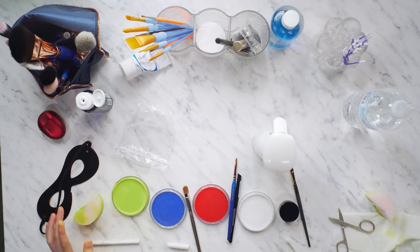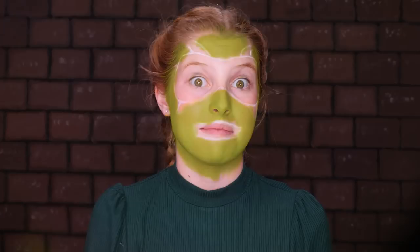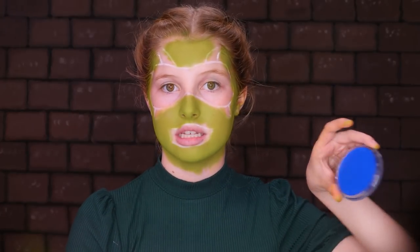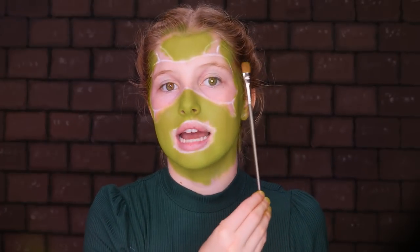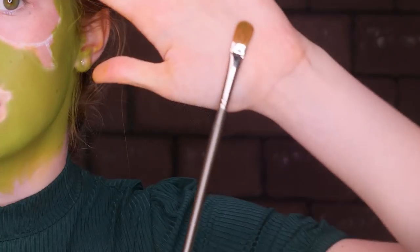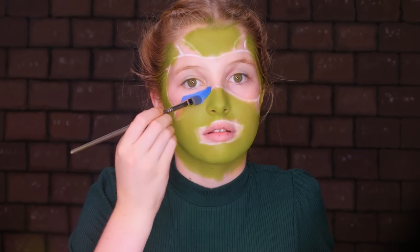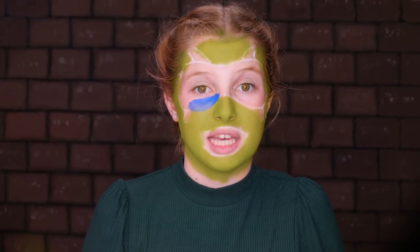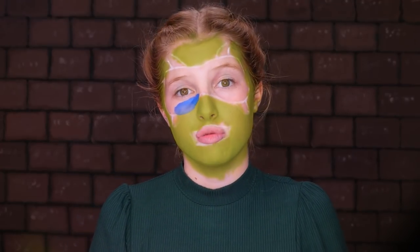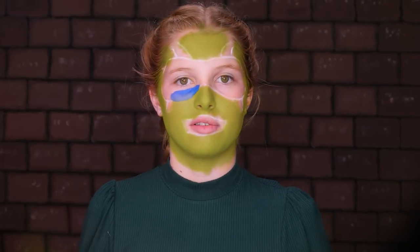Now that we're nicely all green, I'm going to take my blue face paint and start filling in my mask. Mine is water-based, so I'm just going to spray some water on it. I'm going to use a nice long flat brush — just kind of that shape. If you're using water-based face paint like me, make sure you don't get too much paint on your brush or else it could drip and mess up the green.